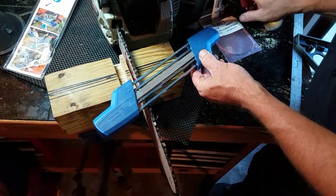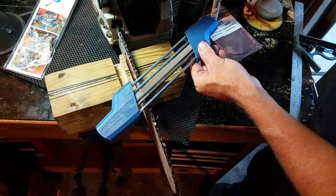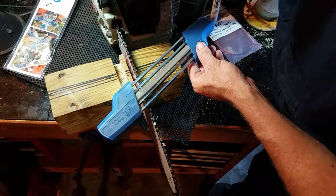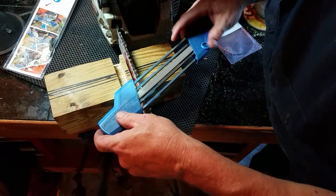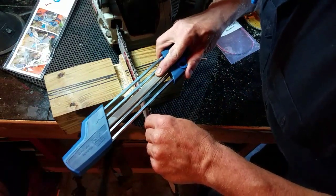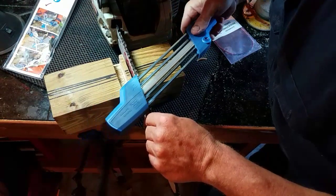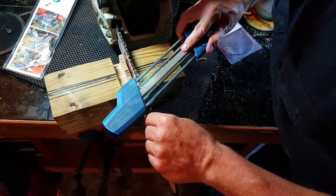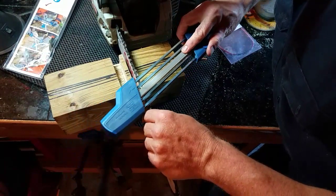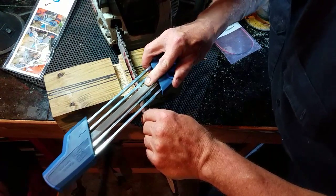I'll introduce my flashlight — hopefully this will expose the video so I can see the tooth. It looks like this: two, three, four, five, six, seven.